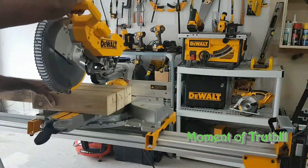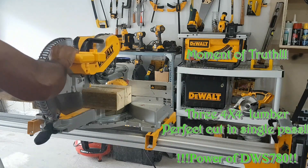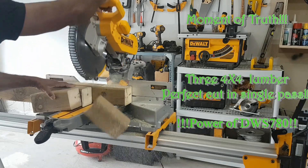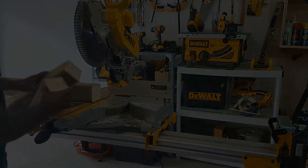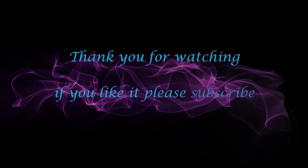DWS780. DeWalt, you're ready to cut the wood. The DWS780.